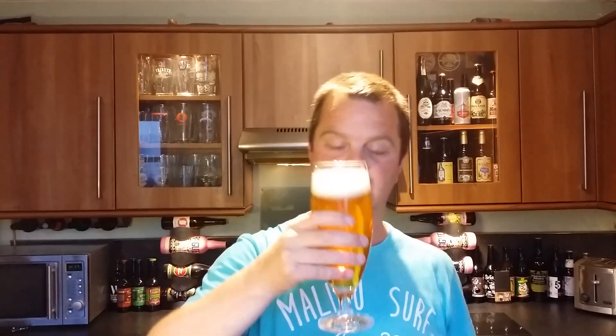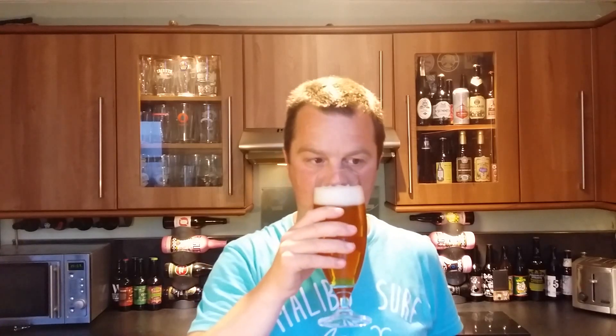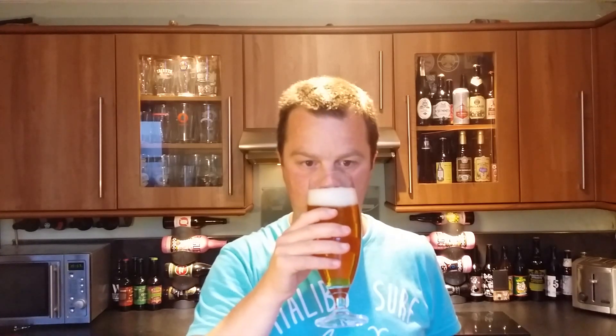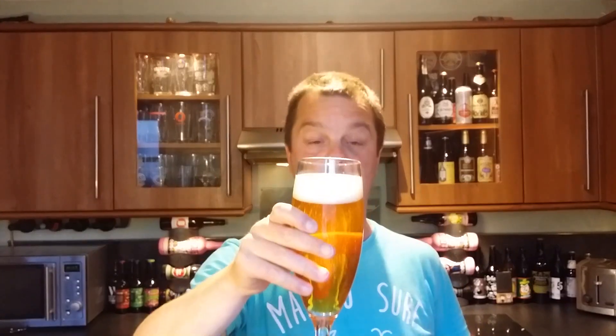Aroma on this golden coloured ale — nice hints of lemon, hints of spice. It smells a little bit like a Hefeweizen. I'm not sure what style of beer this is; I've not looked. We'll have a look at the label in a moment and see if we can guess the style of beer right now.